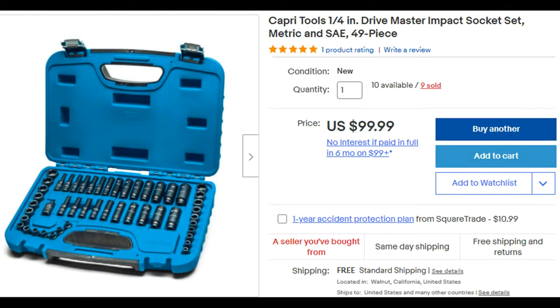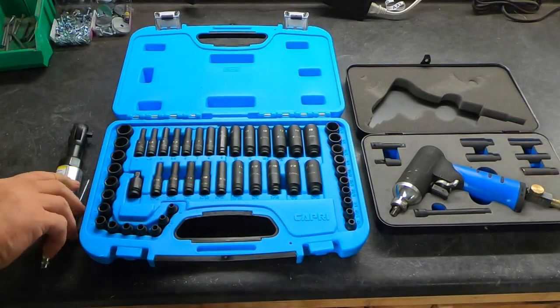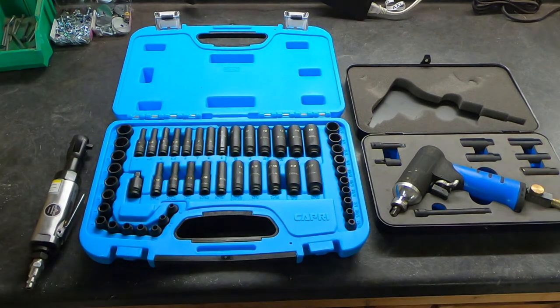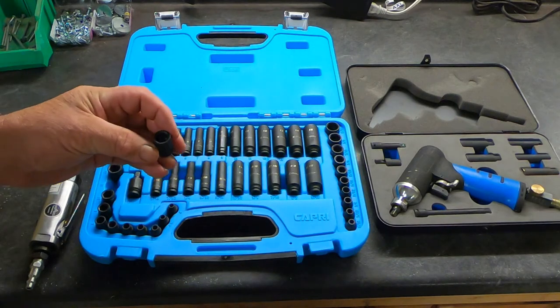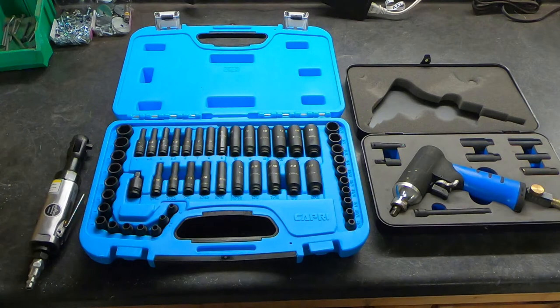I got this particular set on eBay — it was $99. It is a quarter-inch drive impact set. It's very rare; you don't see many quarter-inch drive impact sets. The reason I purchased this is I wanted something to go with my quarter-inch drive air ratchet — it's good for getting into tight spaces.